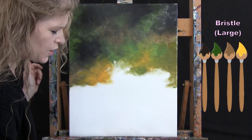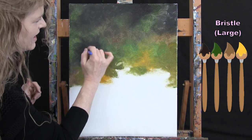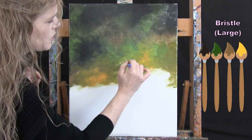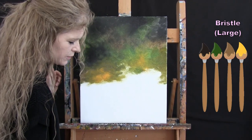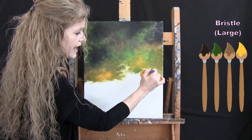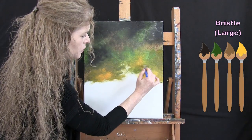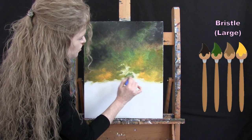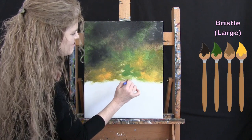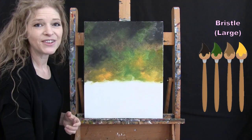I'm getting it a little lighter as it comes down towards the base of the forest — I don't want it too bright, but I want little pops of yellow in there. We'll be using this same brush for the next step. Once you've got your forest on here — and you can certainly do a second layer — wash and dry this large brush and get ready for the next step.